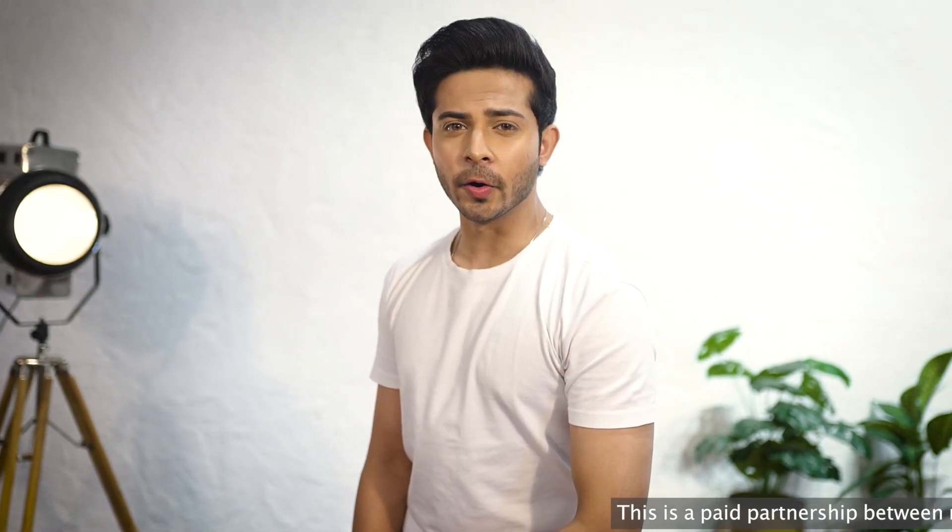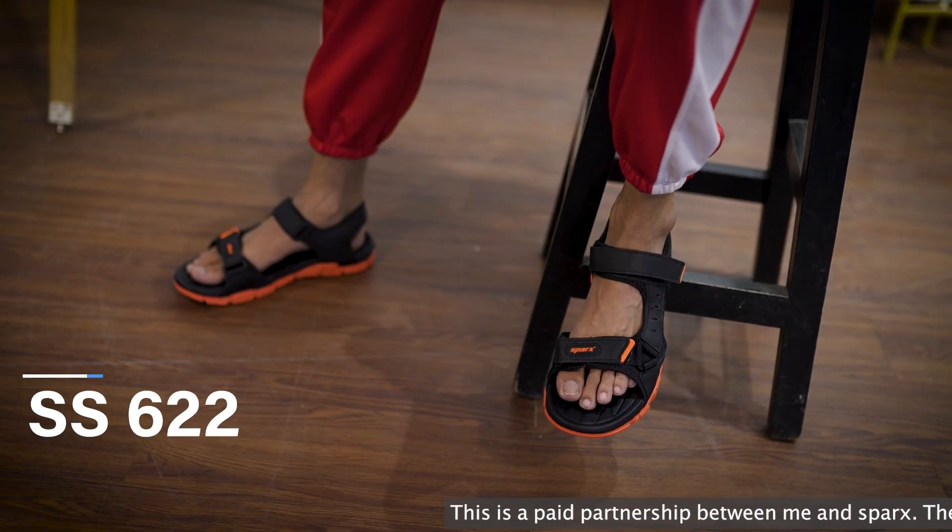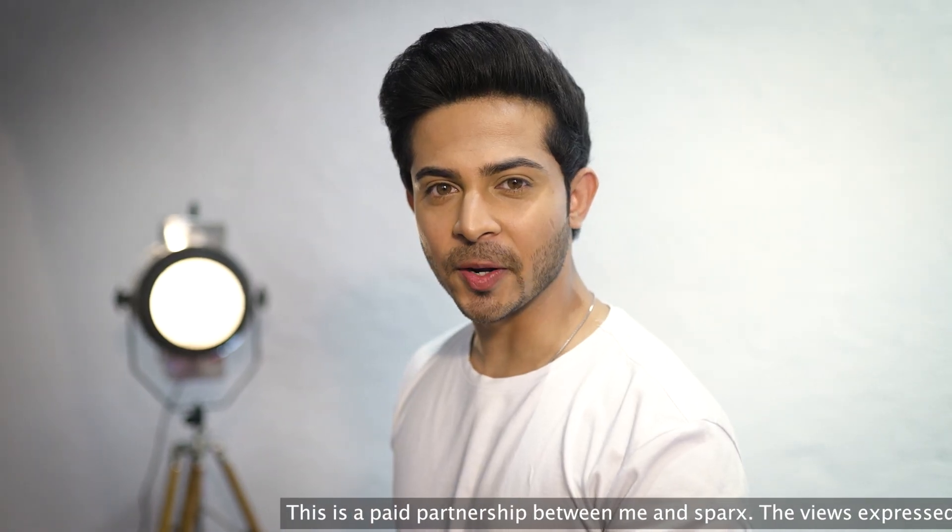Every story has one hero. And my story's hero is my new Sparks SS622 sandals from the latest spring summer collection.